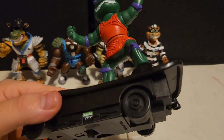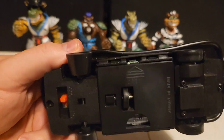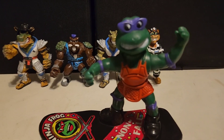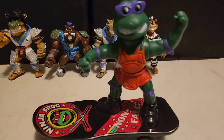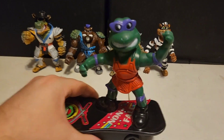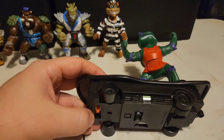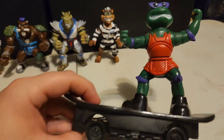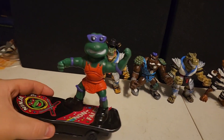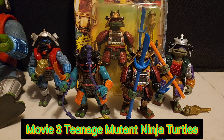He's attached to this skateboard and it does have a little on/off operation down here. When I purchased this, they said it was untested, so I was like, alright, I'm probably going to get something that doesn't work. But let's see if this guy works — looks like he's turning on. There he goes! How fantastic is that?